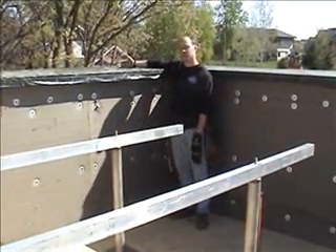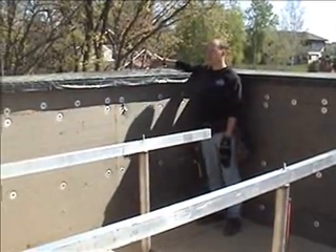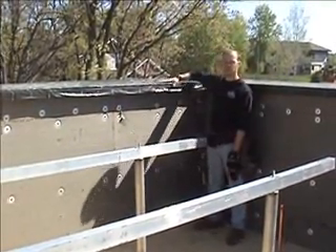On the outside face of the parapet wall, which is the ICF, we have an additional 11 inches of EPS foam that goes all the way from the footing all the way up. On top here, we've got a couple of layers of plywood pitched in for water runoff.